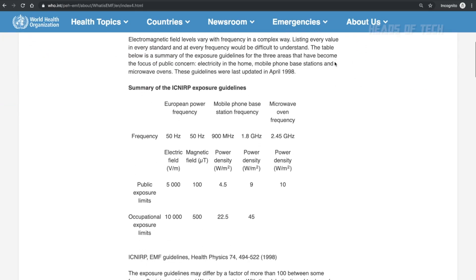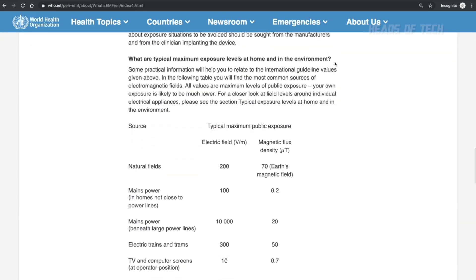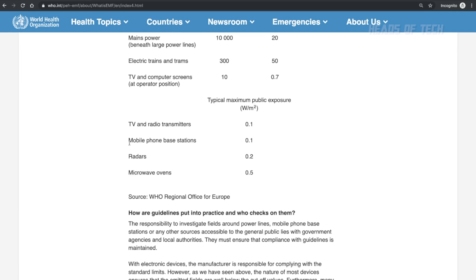In case you're wondering what that means — the World Health Organization, scrolling down, shows that for mobile phone base stations (not cell phones themselves), they recommend a maximum public exposure limit of 0.1 watts per meter squared.